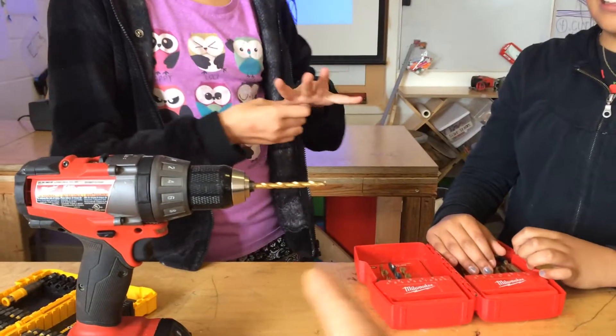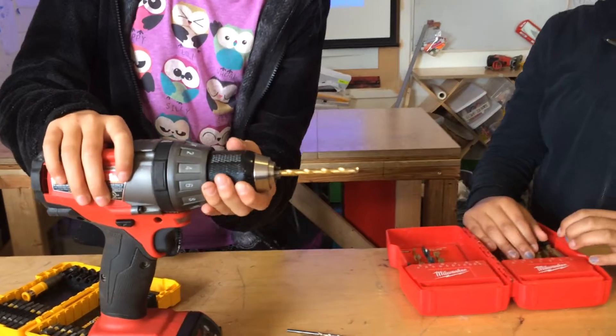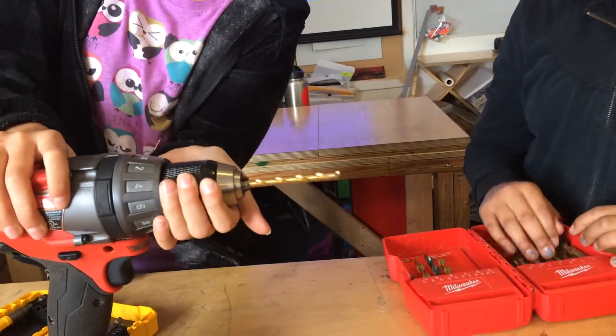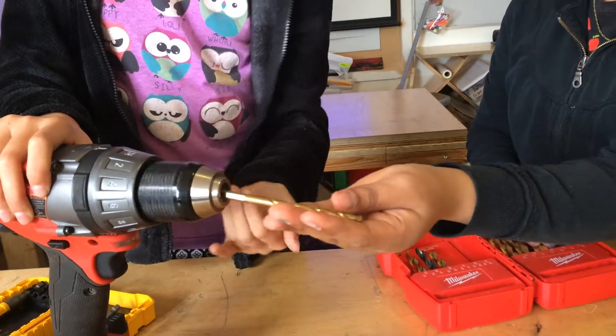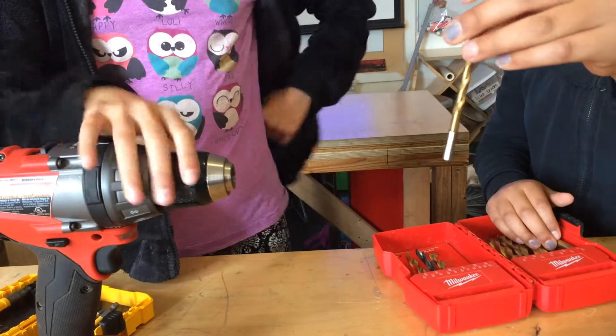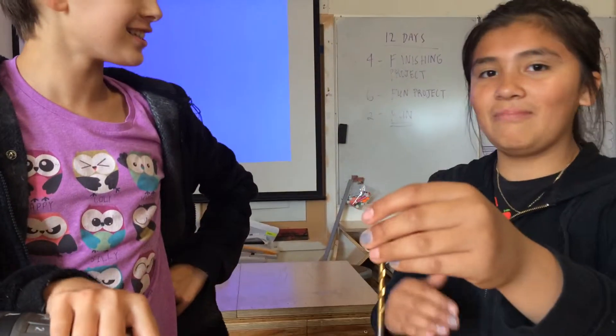To loosen it, you do the exact opposite — just go the other way and have it fall out. But you shouldn't touch the tip like Valeria did, or else you will get an owie, so yeah.